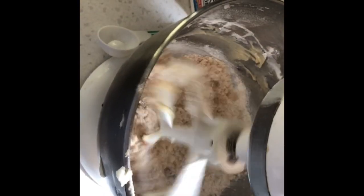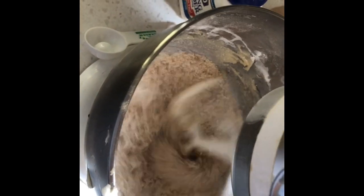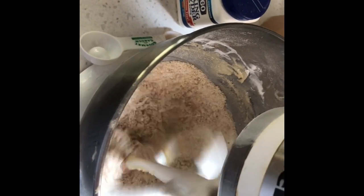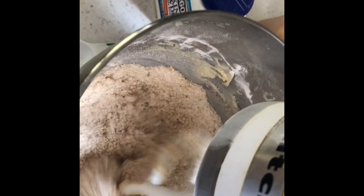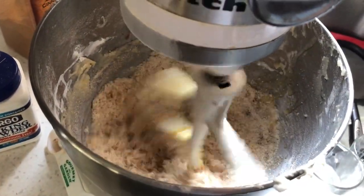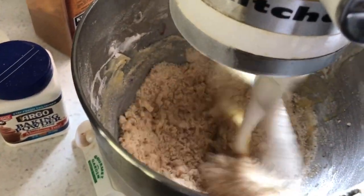This is the topping that I am mixing up. I just used the same bowl — I didn't clean it out or anything. I'm using the Irish butter from Costco. You just want to soften the butter, you do not want to melt it. I might need a little bit more butter. So that's looking better already.